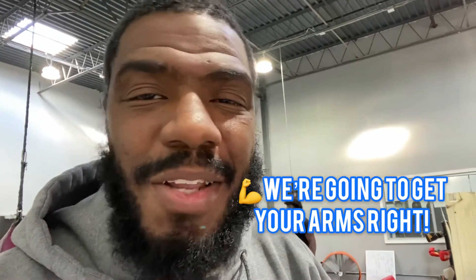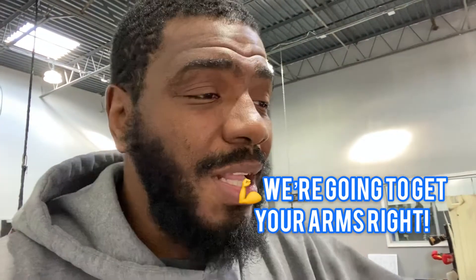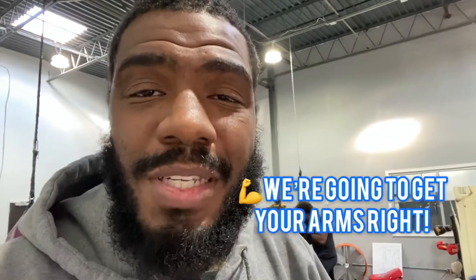Top Flight Boxing Kickboxing here to show you how we can get your arms toned and strong, just from our regular workouts. Come on, check it out.